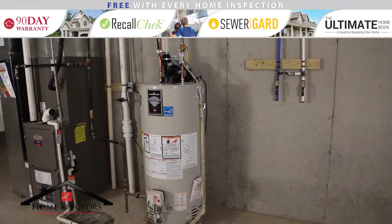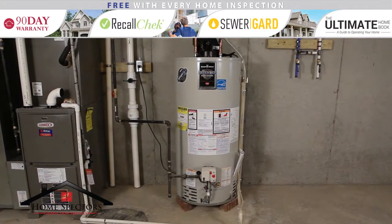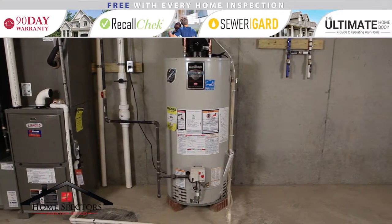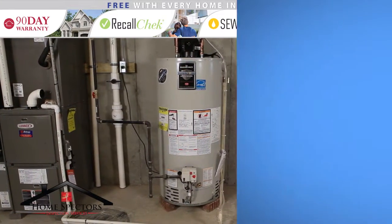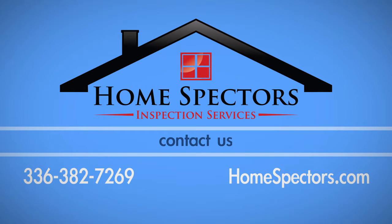Be sure to consult with your owner's manual. In some instances, if the water heater is old or maintenance has not been kept up with, flushing could cause more harm than good. To find out if your water heater could benefit from a flush, please contact us at 336-382-7269.